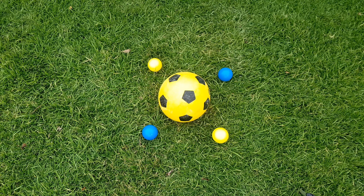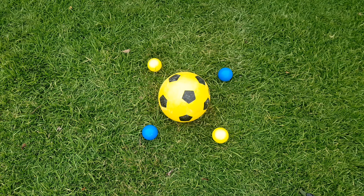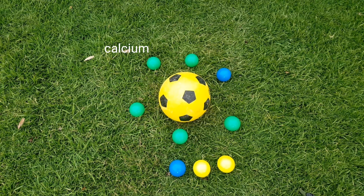Our soccer ball here represents the clay particle. The smaller balls represent other cation ions such as sodium, magnesium, and potassium. When we add calcium sulfate — better known as gypsum — to the soil profile, we saturate the soil profile with calcium. The calcium is then exchanged for the undesirable cations through a process called cation exchange. While the calcium cation is taken up by the clay particle, undesirable cations such as sodium, magnesium, and potassium are left to leach further into the soil profile.